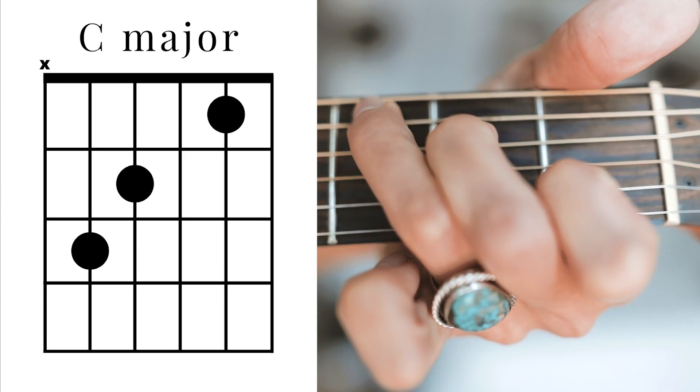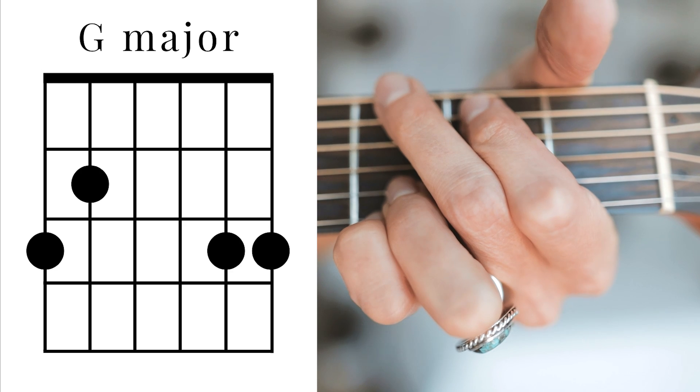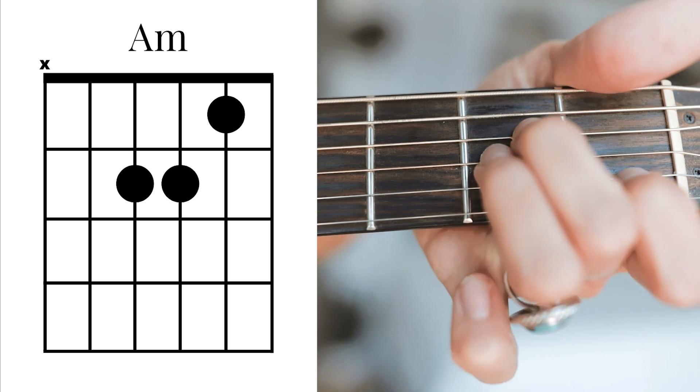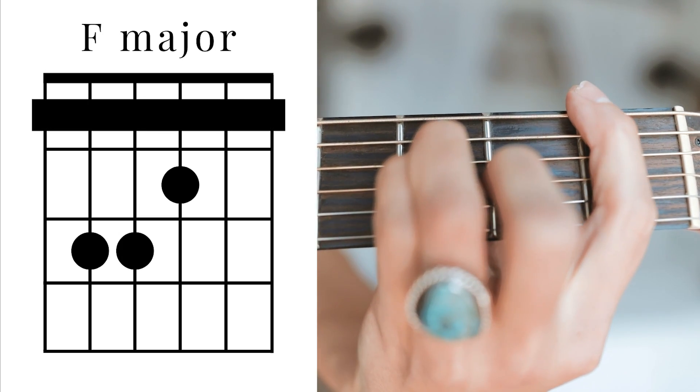Our first chord is a C major. Our next chord is a G major. Our third chord is A minor. And our final chord is F major.